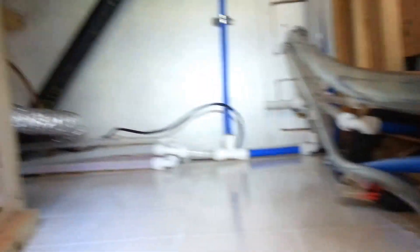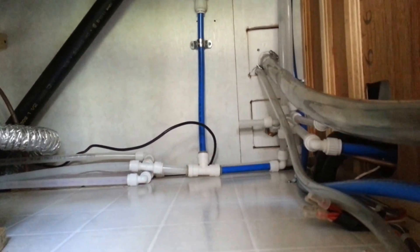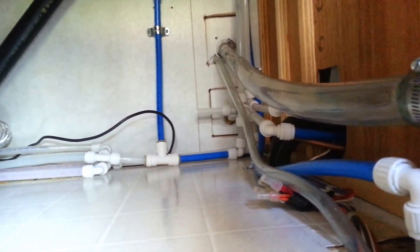Overall it's a pretty good success. I haven't taken a shower with it yet, but I don't expect to notice anything other than the pump kicking on and off less often and running for longer periods of time. So yeah, it seems to be working out pretty well.